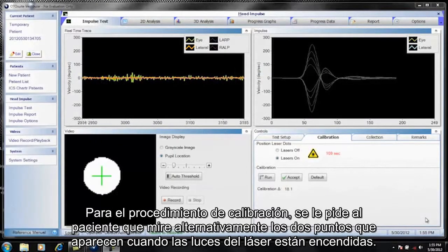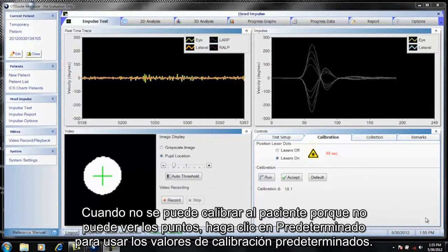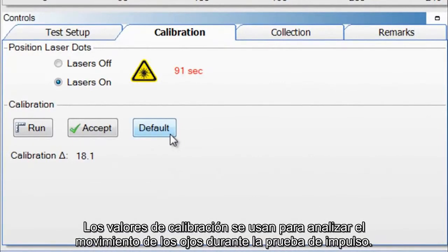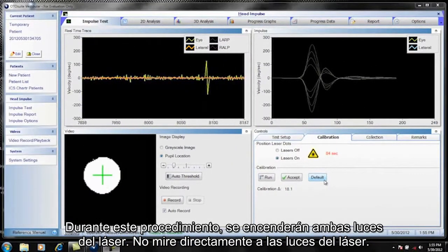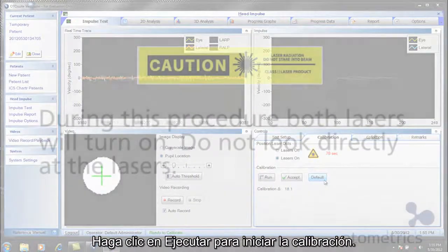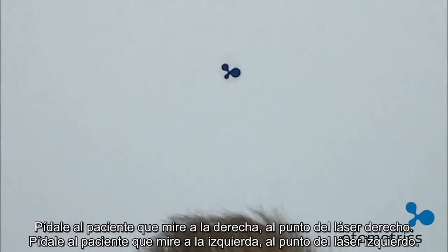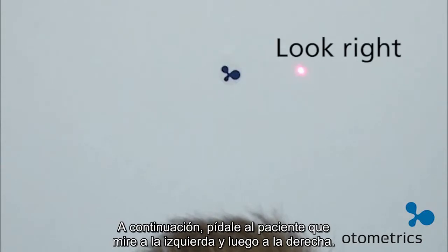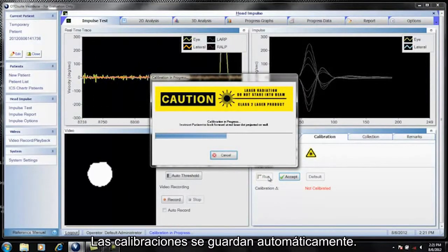In the calibration procedure, the patient is asked to switch their gaze between the two dots that appear when calibration is performed. As the patient's gaze switches, the system tracks the movement of the pupil. When the patient cannot be calibrated because they cannot see the dots, click Default to use the calibration default values. During this procedure, both lasers will turn on — do not look directly at the lasers. Click Run to start the calibration. Ask the patient to hold the head still, look right at the right laser beam dot, look left at the left laser dot, then look right and left again. The calibrations are automatically saved.